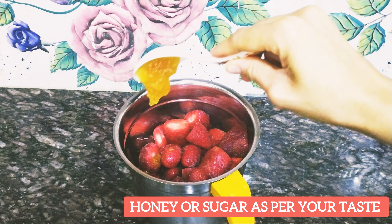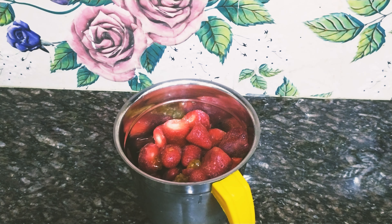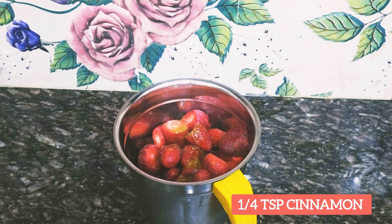I am going to add honey for sweetness. You can add sugar or honey according to your taste. I am also going to add cinnamon powder.